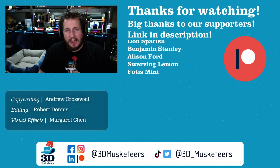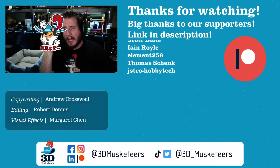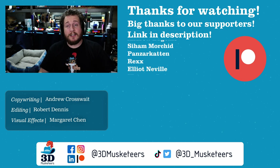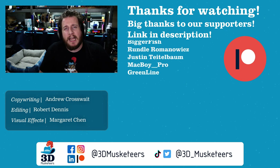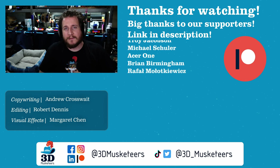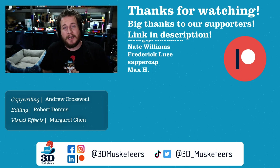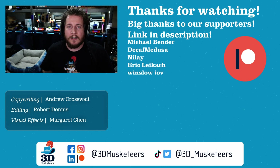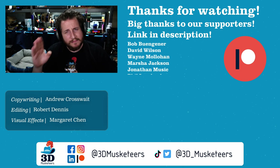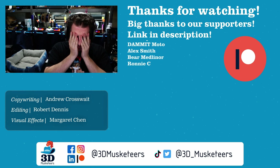Huge thank you to everyone who has supported us throughout these years. Big middle finger to Spectrum because you're the reason I couldn't finish streaming the Mark 3 to Mark 3.5 build. If you know how to deal with Spectrum or happen to be a higher-up at Spectrum or Charter Communications, hit me up at youtube@3dmusketeers.com — I will do terrible things for symmetrical fiber. Anyway, that's all I have for you today. Stay safe out there, don't forget to call your loved ones, and as always — keep making awesome, keep your stick on the ice. Have a good one.